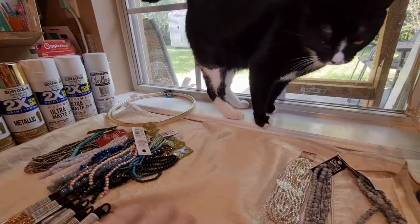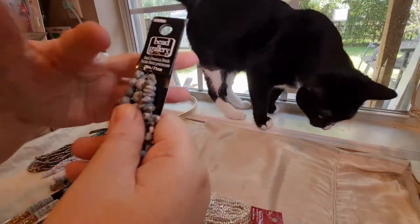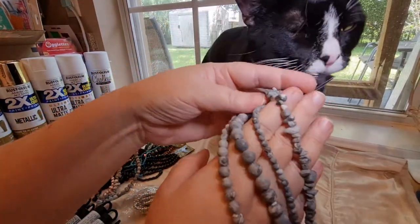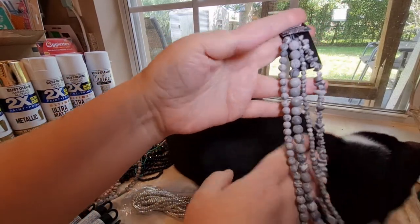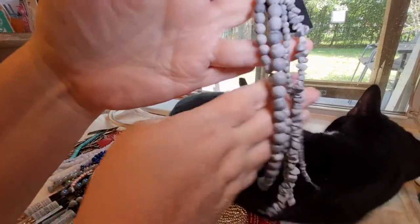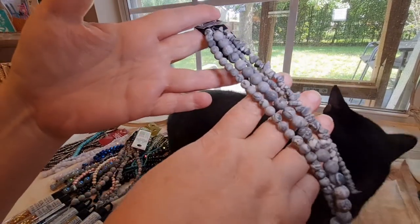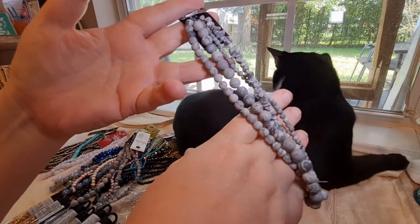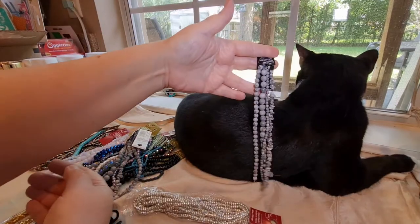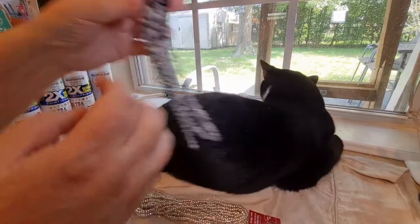And then this one is some kind of jasper, and again it comes with four strands — six, eight, a smaller bead, and then the chips. And this one is so, so pretty. This would be gorgeous with either a white or a black bead. Oh my goodness, those would be so pretty — look at how pretty they are on my kitty.